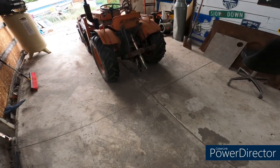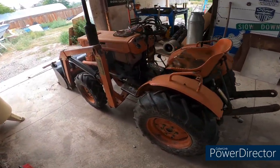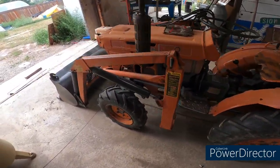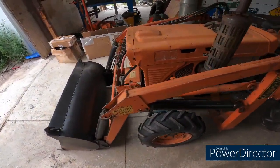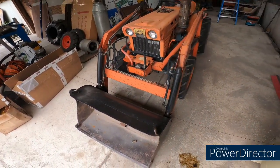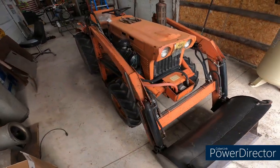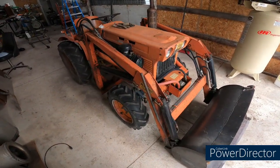Have you bought yourself an old tractor? Maybe I'll show you something that could be wrong with it. This is my Kubota B7100D — I believe it's a 1978. It has a D753 cylinder and it has a factory loader on it.